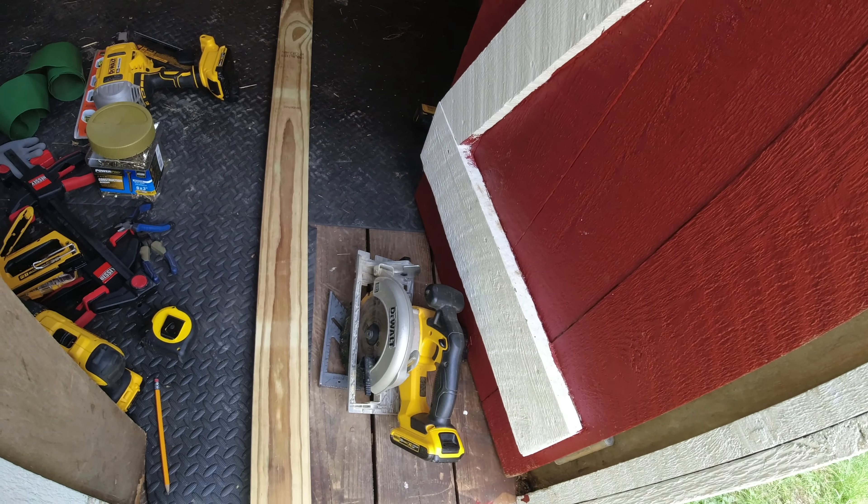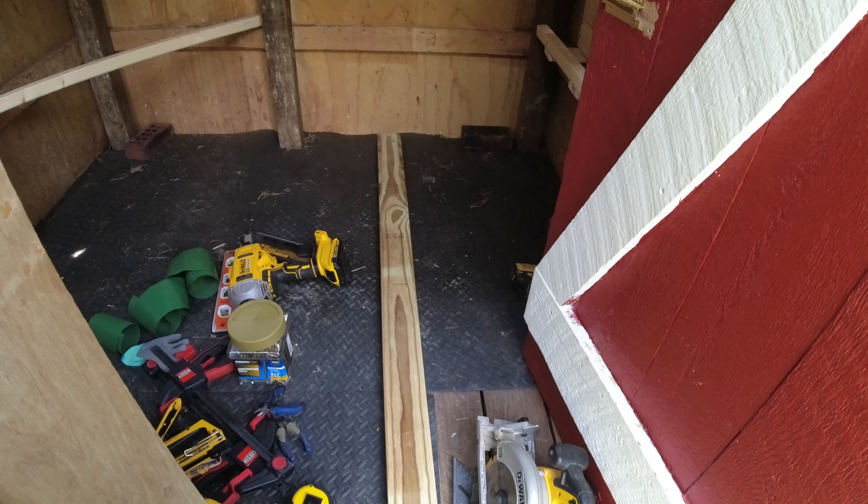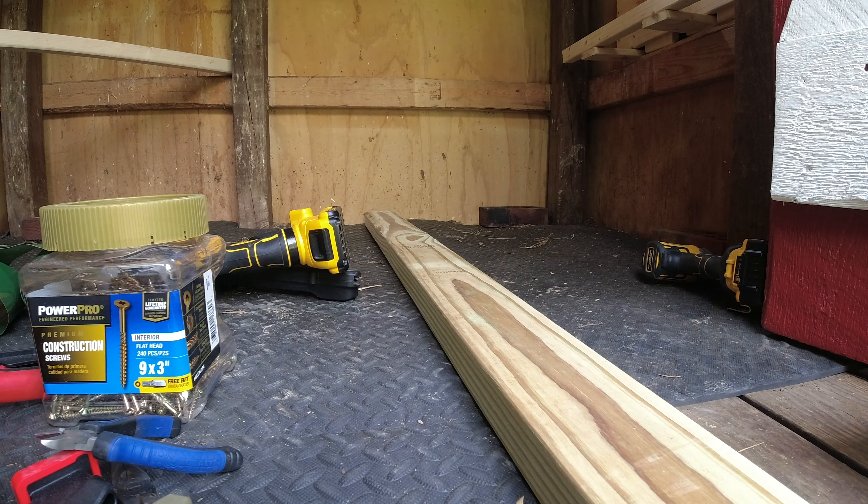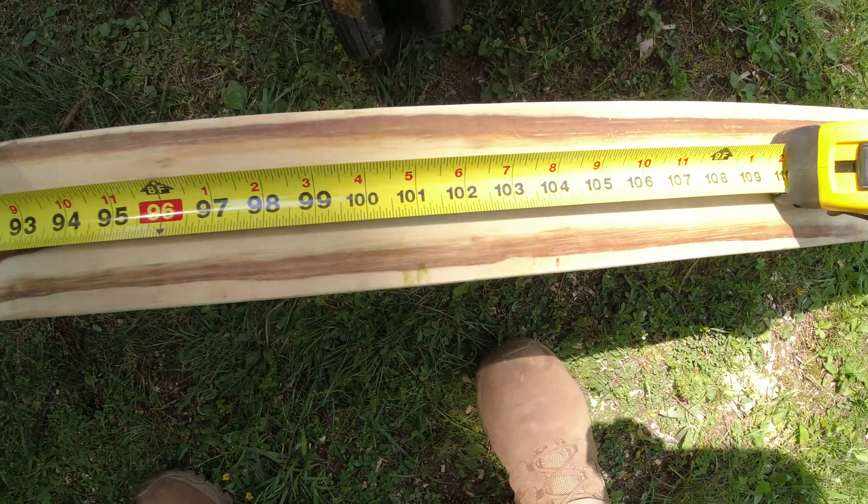Now we're going to cut this at 102 and just under a quarter. I've always got a lot I can improve on, especially when it comes to the channel, and camera angles on things like this is one of them. As I'm doing this I think it might be a boring clip, so I apologize if it is.